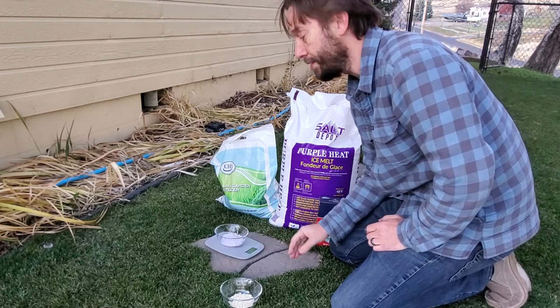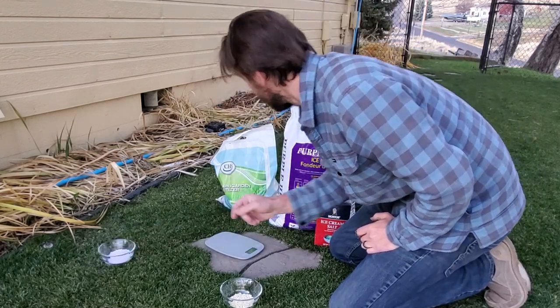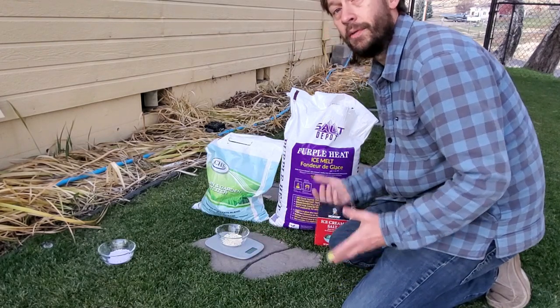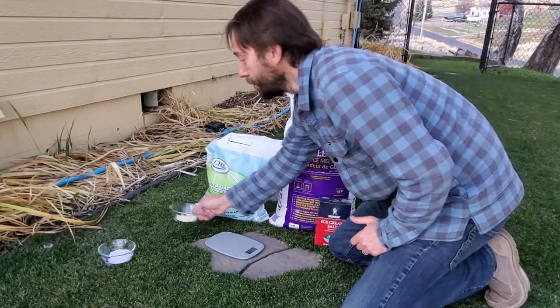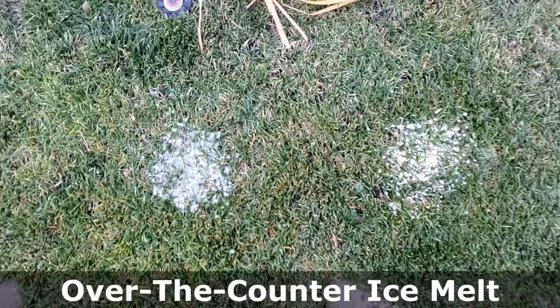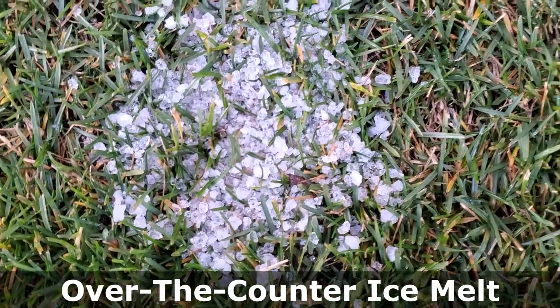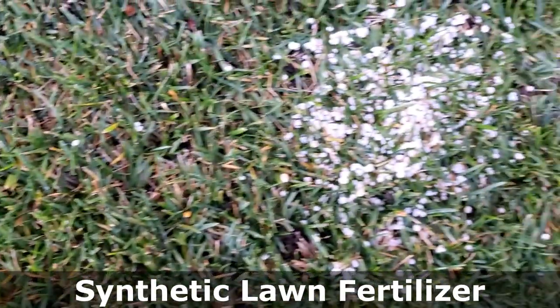I've got 2.2 ounces of purple heat going down right there and one ounce of ammonium sulfate going right next to it. If you accidentally put a little bit of ice melt down, it could do the exact same thing as the ammonium sulfate. The ammonium sulfate is totally going to kill the grass because it's going to be an enormous application for this small little diameter spot.